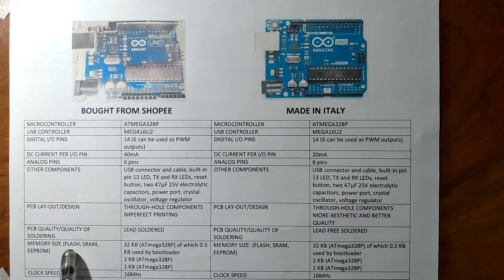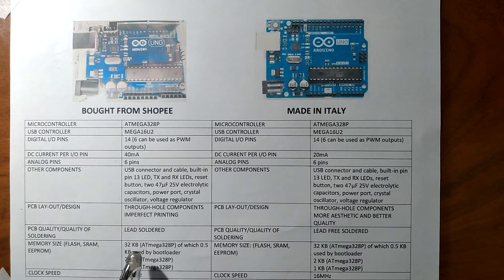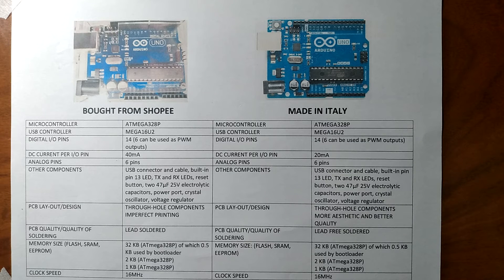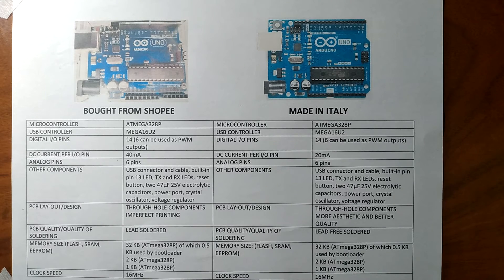When it comes to memory size, since both boards use the ATmega328P, they have equal memory. The flash memory is 32KB, of which 0.5KB is used by the bootloader — this is where the program loaded from the Arduino IDE is stored. The SRAM, or runtime memory, is 2KB. The EEPROM, which keeps data even after device restart and reset, is 1KB for both. The clock speed is also equal at 16MHz for both boards.